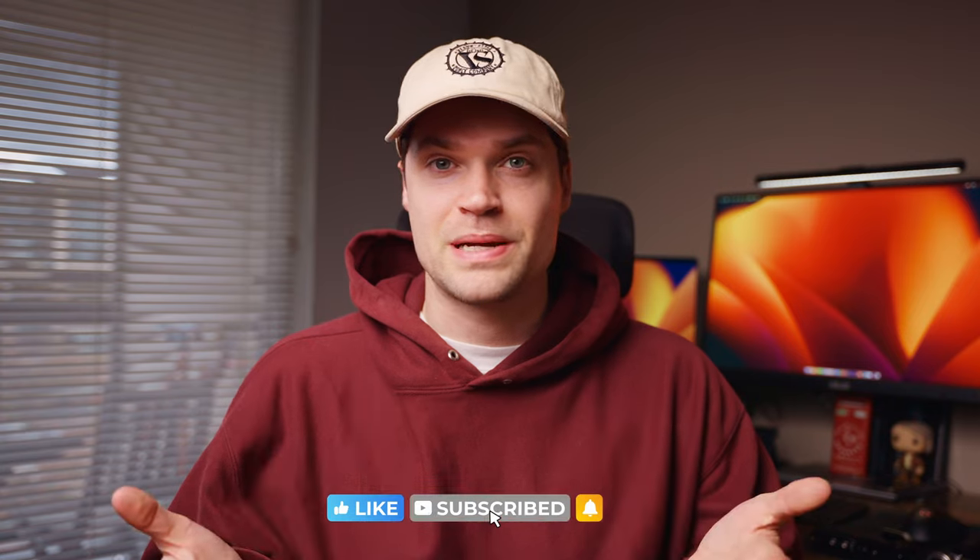Before we get to that though, are you subscribed? If you aren't, make sure to hit that subscribe button — it helps me out. Hit that like button, it also helps me out a lot.